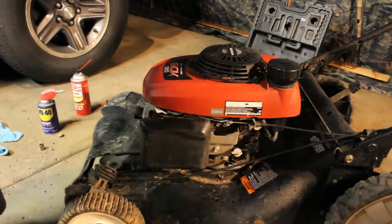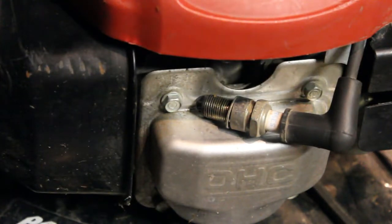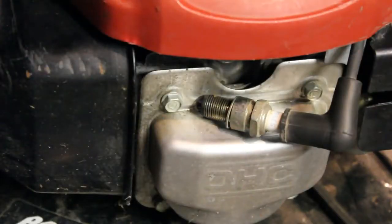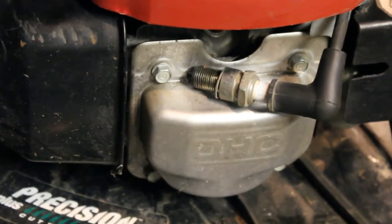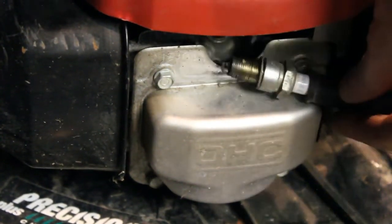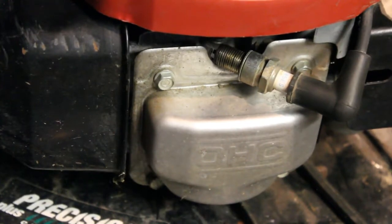We're going to check the spark now. I'll turn this around and get the camera facing the spark plug and see what we can do. So I have the handle clamped down — that's the only way it's going to start because it completes the circuit, like the kill switch on the handle. So I've got that engaged. I'm going to pop the rope a few times here and see if we see any spark. It is sparking. The recoil is working well, much better.